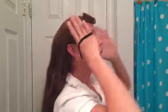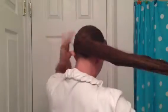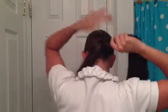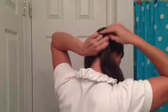Alright, I'm going to do a ponytail that is semi-low, so it's not all the way down here, just somewhat low. Then I'm going to section my hair off into two, and I'm going to put a knot in this first section.